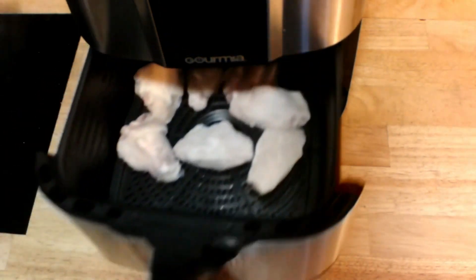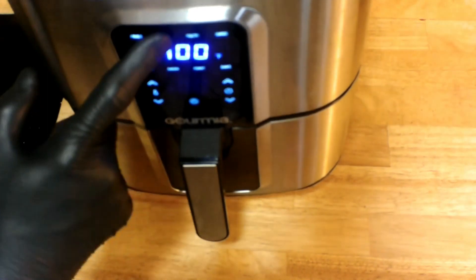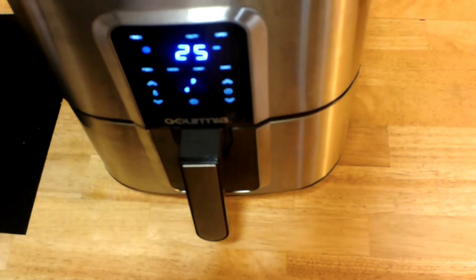What I'm going to do is just insert the basket right in there. My machine comes on when I touch the button. I select wings and hit go. And it's going to go for 25 minutes.